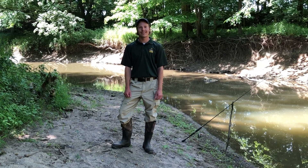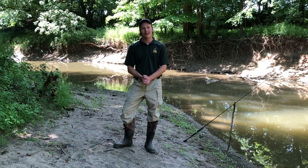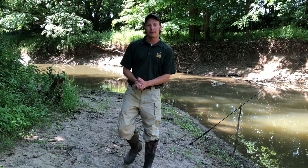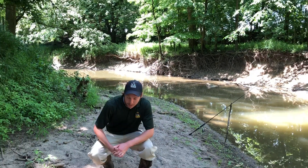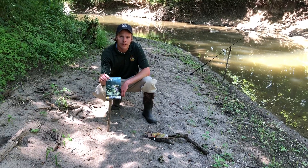I'm Jaron Beck, outdoor skills specialist with the Ohio Division of Wildlife in Northwest Ohio. In today's video we're talking about stream fishing. If you plan on fishing on private property be sure to get written permission from the landowner, and if you want to keep any fish be sure to read the most current fishing regulation booklet.